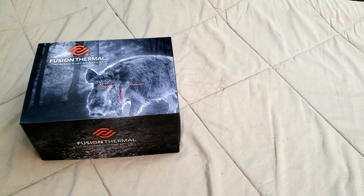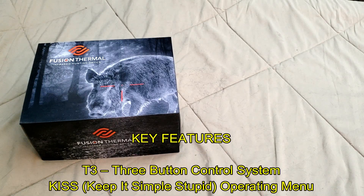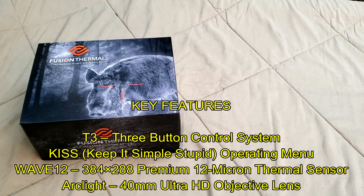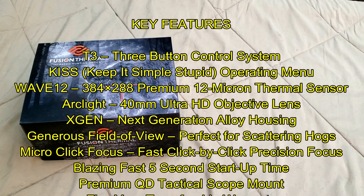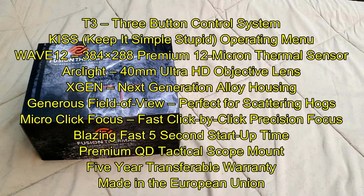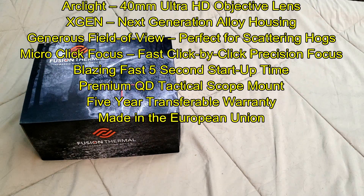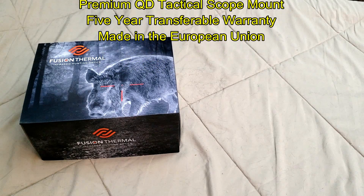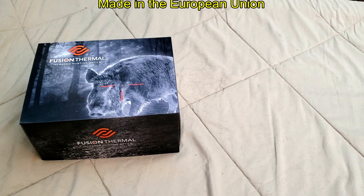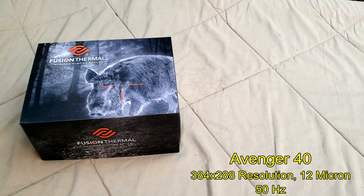I'm very excited about this. I met Chris, the owner of Fusion Thermal, at the Precision Rifle Expo down outside of Houston earlier this year. He talked me through the features on their thermal scopes, the ideas behind the manufacturing process, the decisions they made and why. I was quite impressed with some of the decisions they had made on their scopes. This isn't something they've taken lightly.